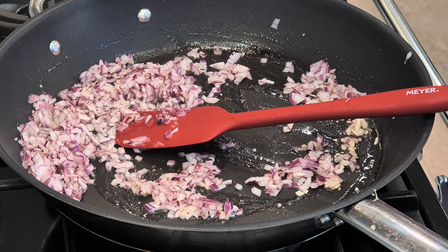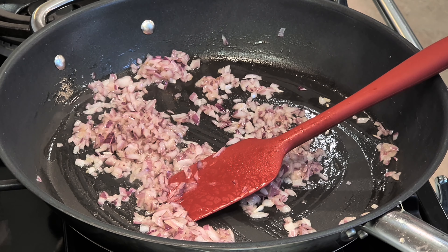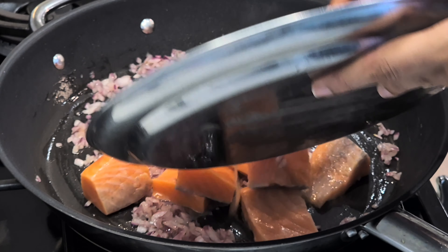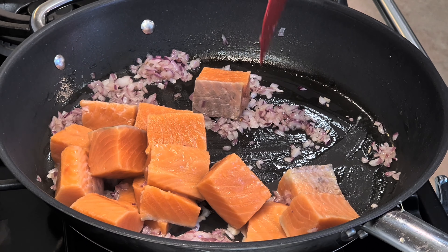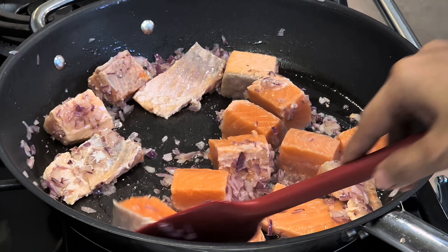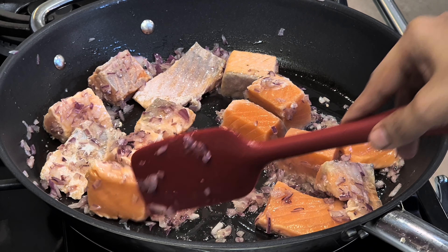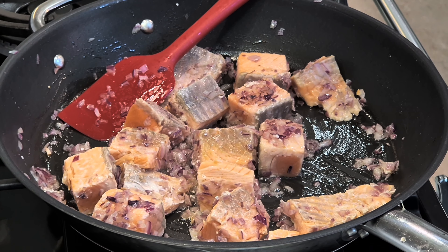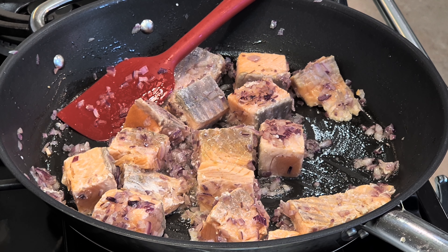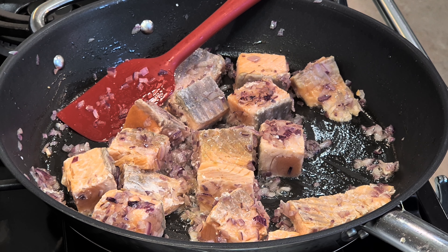Now that we know how to cook quinoa, let's start with the recipe. Add sesame oil to the pan and add the onion. The flame is high — cook it on high flame because it's stir-fry style. Fry the onion until aromatic and translucent, then add the salmon to the pan and cook it on all sides.